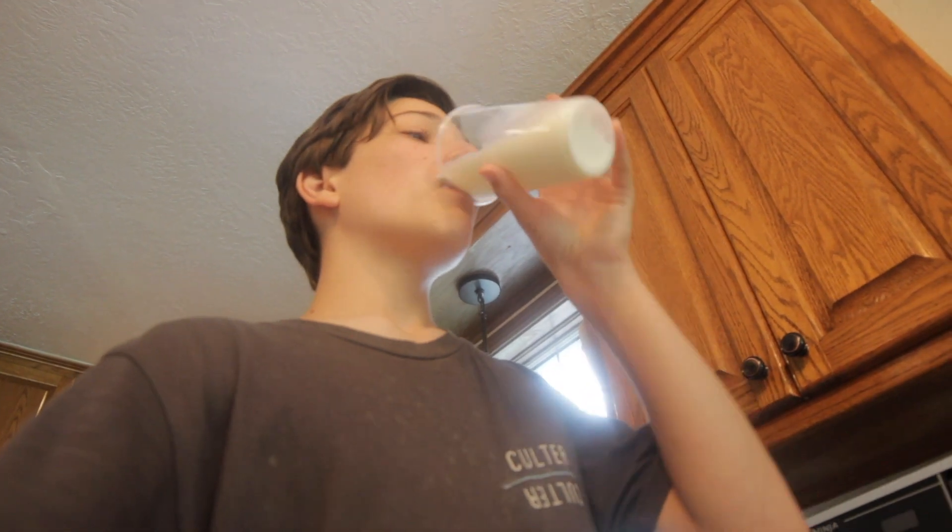It hurts. It actually really hurts. It's getting worse, actually. You're going to have to keep drinking it. It's better now — oh no, it's coming back. Yeah, you got to keep drinking it. Oh jeez. It's coming back again. I'm not playing it up for YouTube, I swear. It actually really hurts. It's not that bad for me, and I thought the first one was bad.